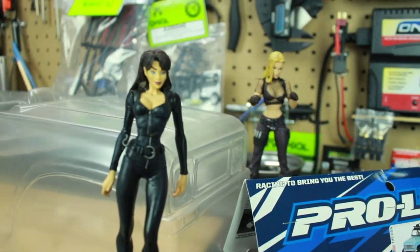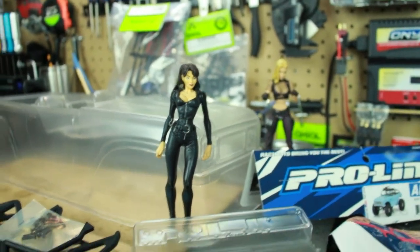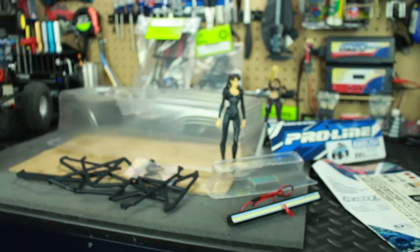So we got these little bad chick figurines here - those are going to be in the truck. So yeah, I need to have a really cool paint job for these girls.